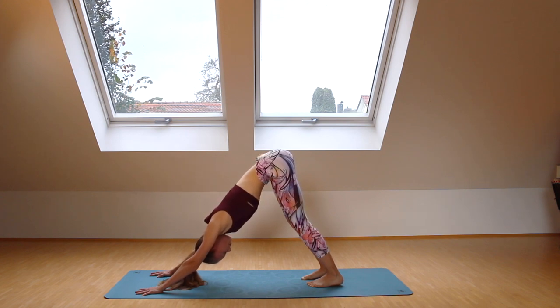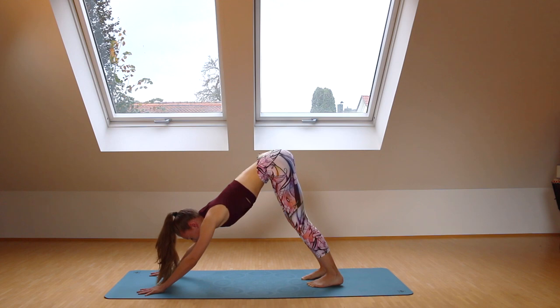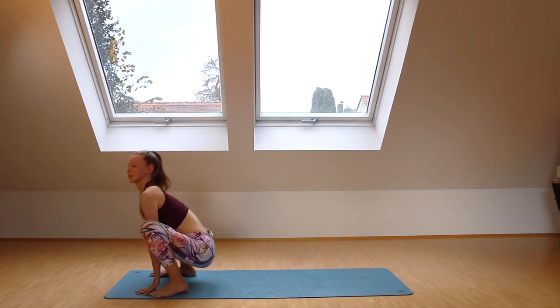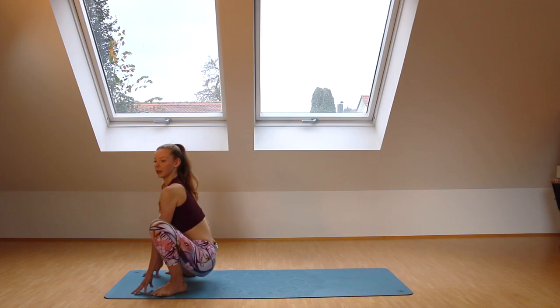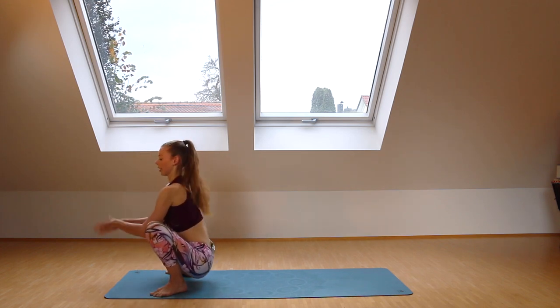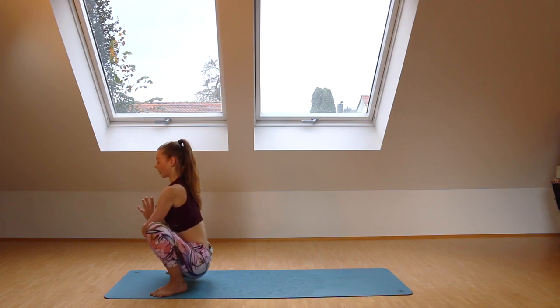When you're ready, we're going to meet in a squat at the front of the mat. You can either step forward or hop. Bend your knees and step or hop into a squat so that your feet are pointing to the outside corners of your mat — you can squat down low, it doesn't matter if you're a little higher up. Then press your palms together and use your elbows to open up the hips and just relax into the pose.